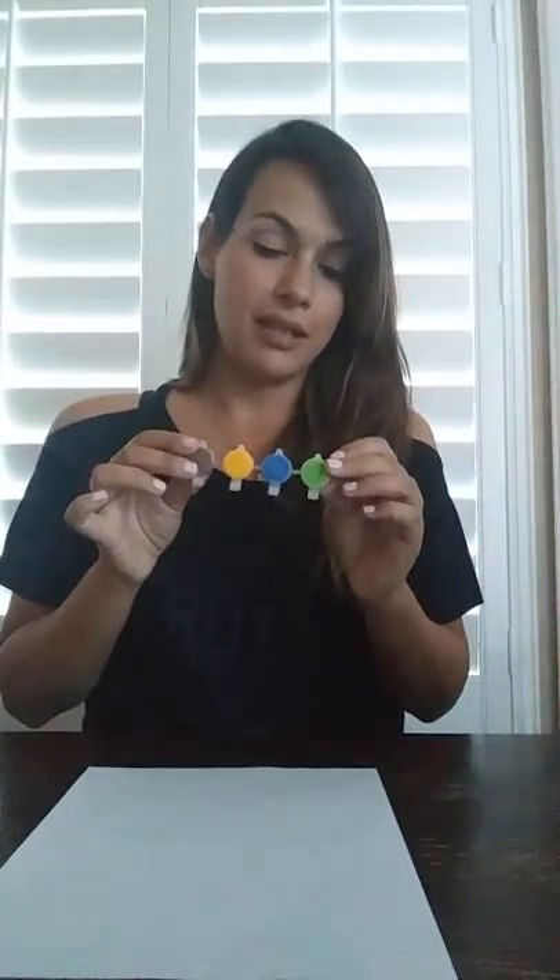Once they are done with their design, I would then instruct them to pick out three colors. I used these acrylic paints, and I thought this would be a great way to reemphasize the primary colors. For them to pick three primary colors also helps them be more cognizant of where they are going to paint and with what colors, so that way it's not all jumbled together.